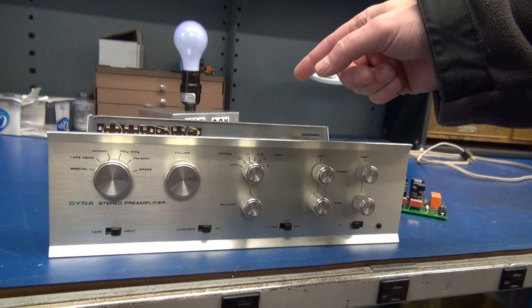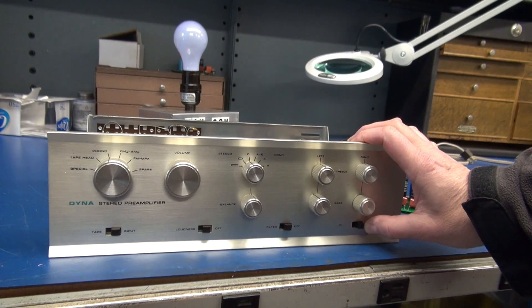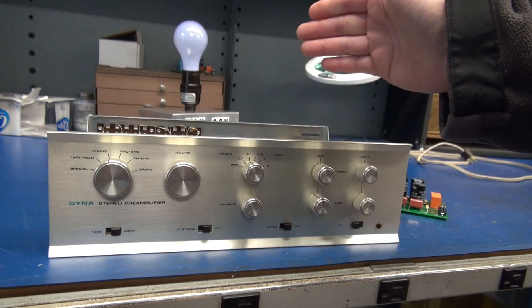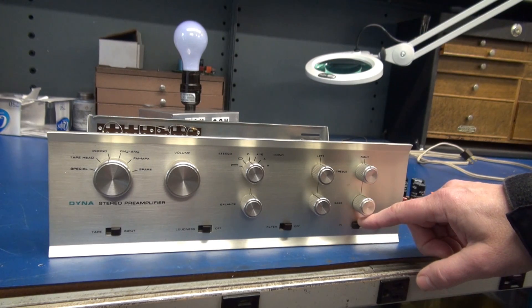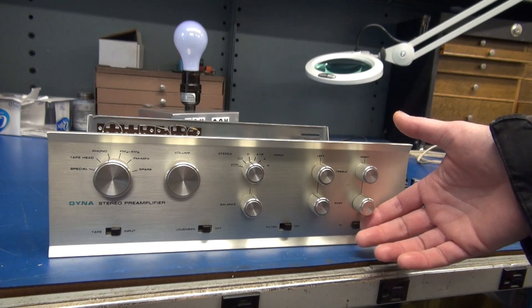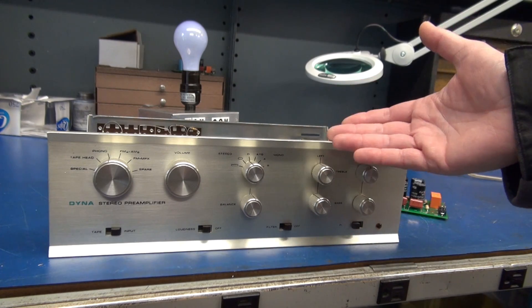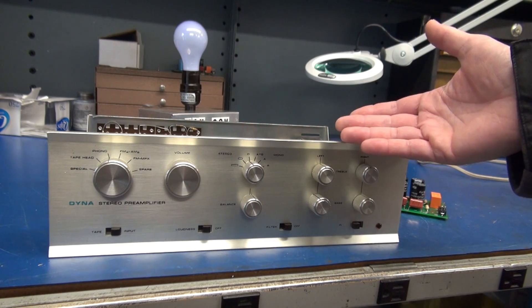The switched outlets were controlled directly from the power slider. So when you turned on the preamp, it would activate those rear switched outlets. This switch is rated at 3 amps, 125 volt AC. You normally find that these switches have arced and failed due to excessive loads that they're trying to switch — usually two power amps.